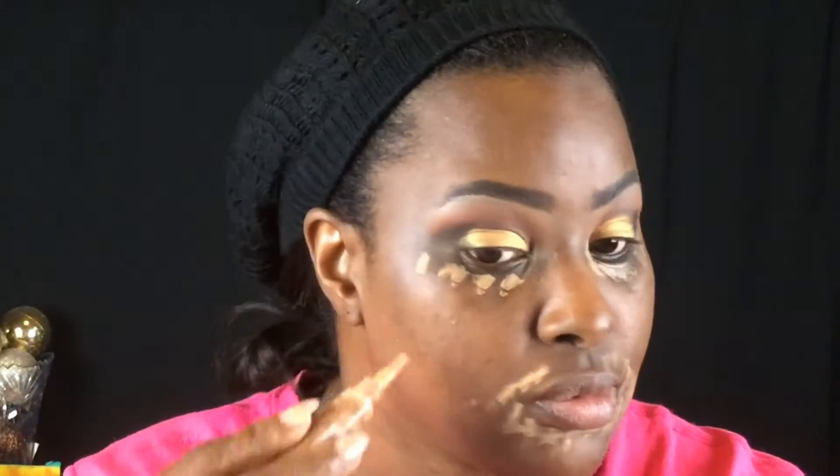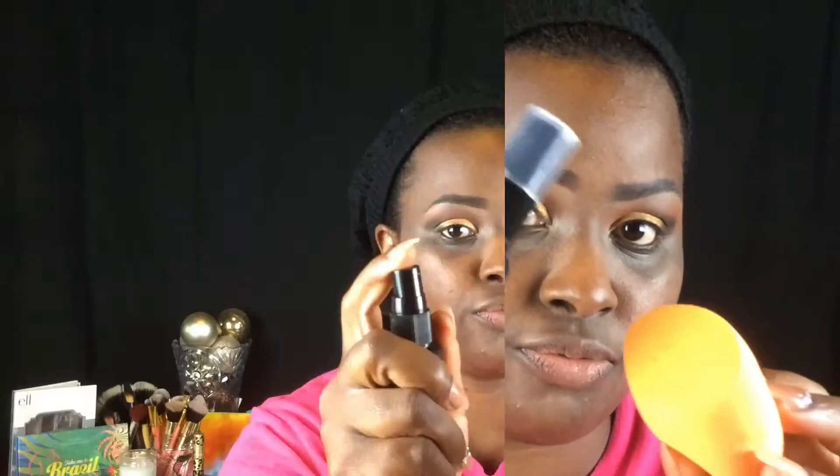Using that same medium beige concealer I used to clean up my brow area, I'm now covering up some of the marks and discoloration on my face. Taking a flat top kabuki brush, I'm blending that concealer out into my skin. Then I'm moving on to my Milani Conceal and Perfect Two-in-One Foundation and Concealer.